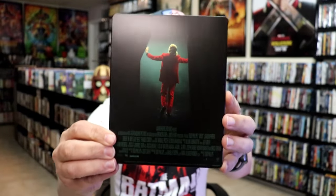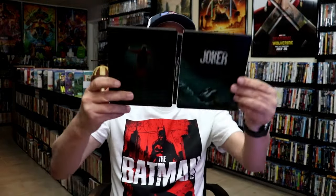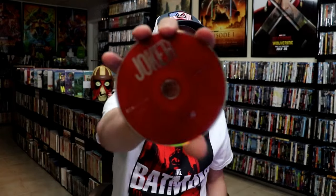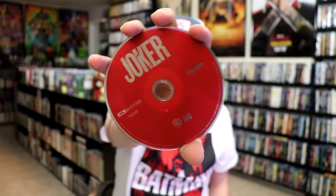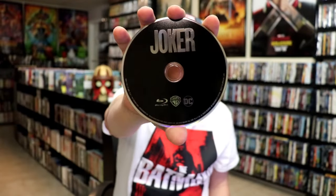And here's the back — another great image. We open it up and we have our front and back together. On the inside it does come with a digital code, and we have two discs. We have our 4K disc here in red, and we have a Blu-ray disc all in black. And we do have some inside artwork.